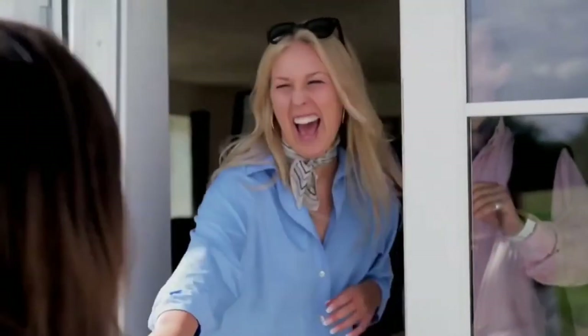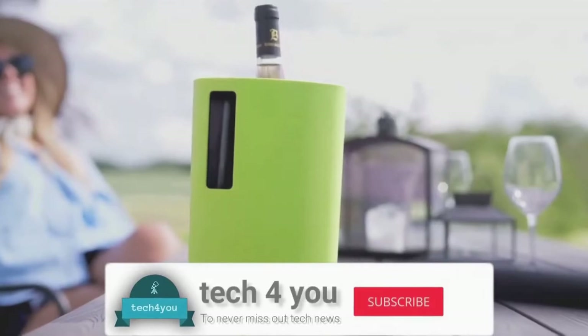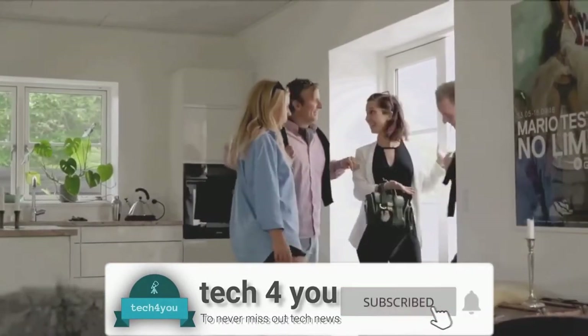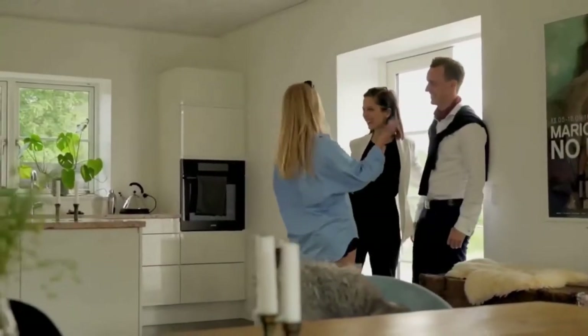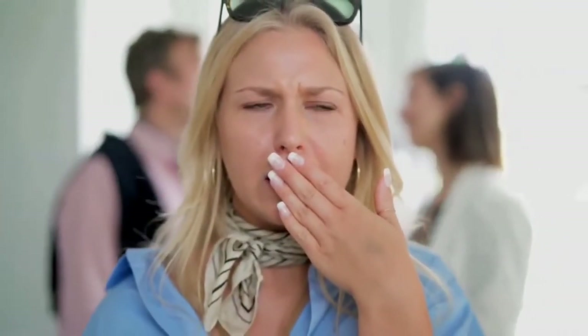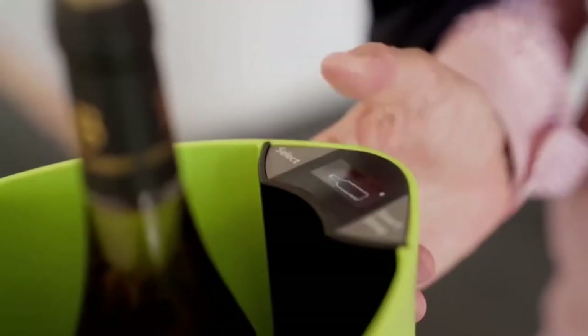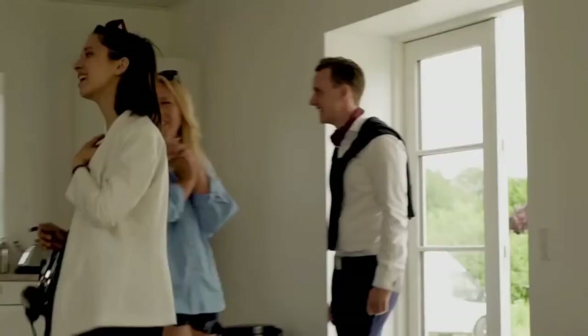Have you ever had unexpected guests and not been able to serve them a chilled drink? Introducing the Innochiller, the portable drink chiller. Whether your guests are in the mood for a cold beer or a chilled glass of wine, the Innochiller can have it ready in no time. There's nothing worse than a warm beer on a hot summer day — no worries. Use the Innochiller to quickly cool down your beverages. It holds up to six standard beer cans, fits all freezers, and it's easy to use.